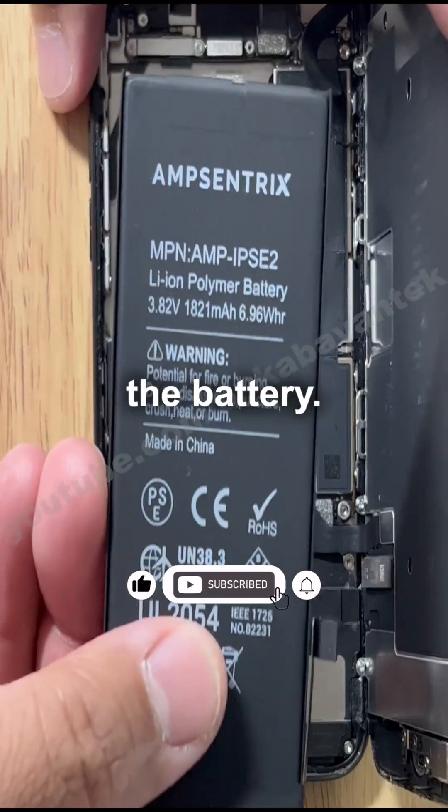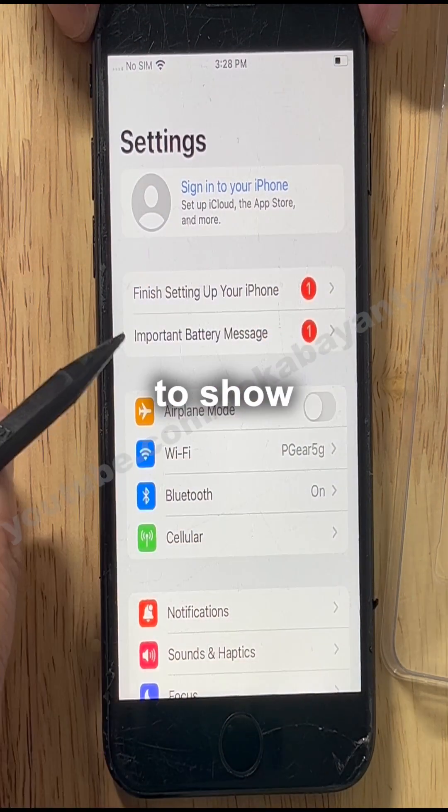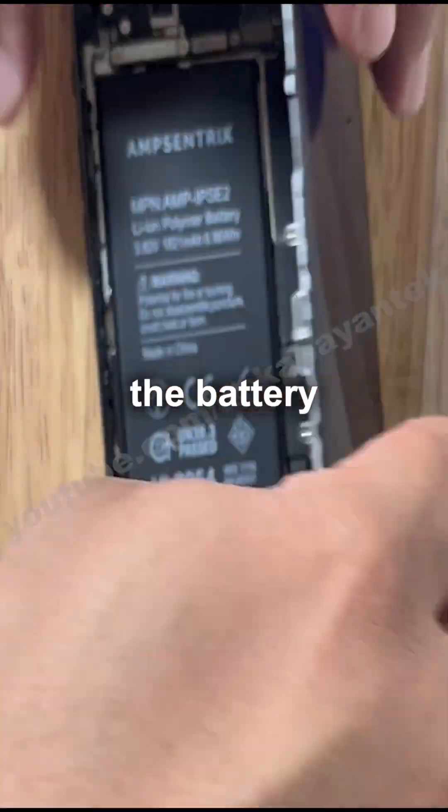Take out the battery. Put a third-party battery on the iPhone SE. Wait for the important battery message to show up. Go to the battery menu — it will not show the battery percentage.